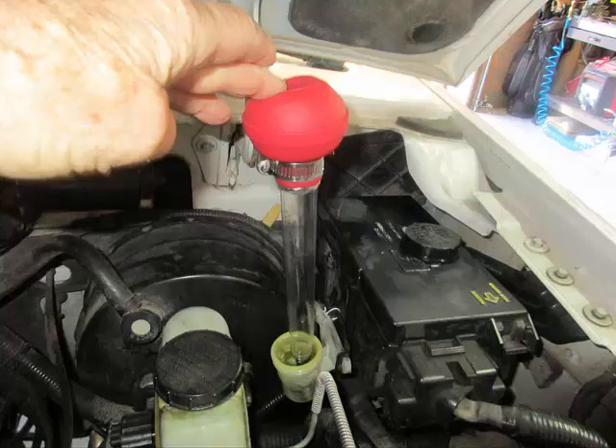While continuing to pump the clutch pedal, place the turkey baster tip tightly into the bottom of the clutch reservoir hole, press the bulb to inject brake fluid into the master cylinder, and look for air bubbles to appear in the bleeder jar. Once the bubbles start, remove the turkey baster and maintain the fluid level in the reservoir by adding fluid while continuing to pump the clutch pedal.